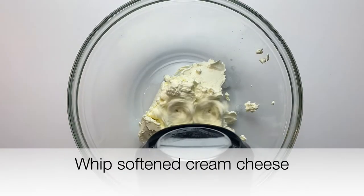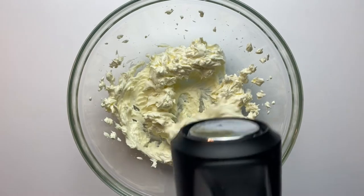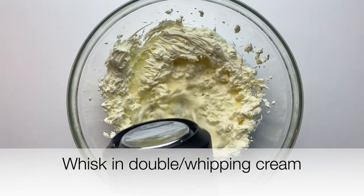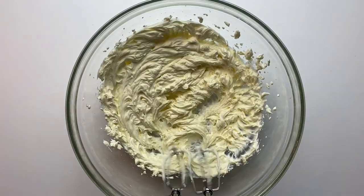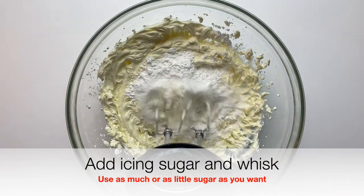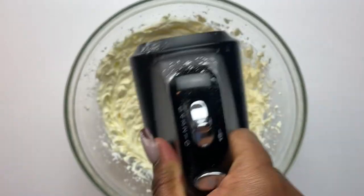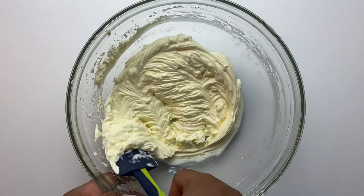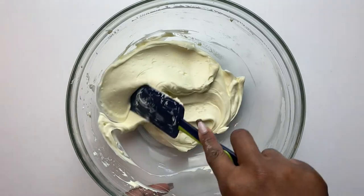Now let's make the cream cheese frosting. I don't really measure strictly, but I do give rough estimates. I whipped the softened cream cheese, added in the double cream and whipped that in, then added about two to three teaspoons of icing sugar — I don't like it too sweet, but feel free to add more. Add vanilla extract or essence for extra flavor too.